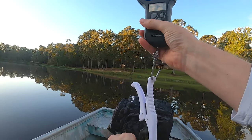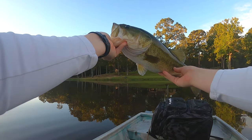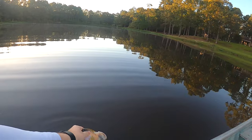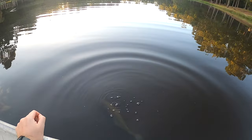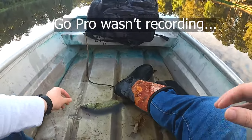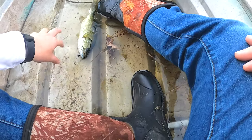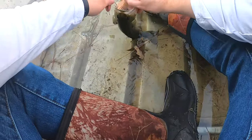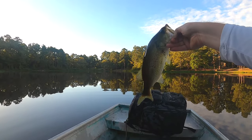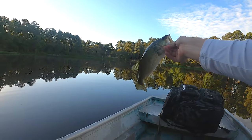Two pounds fifteen and seven-eighths, so he's an eighth of an ounce from three pounds — right there at three. Nice three-pounder right there. Maybe the smallest one we caught yet, I'm not sure, but that's fish number five anyway. Having a good morning.